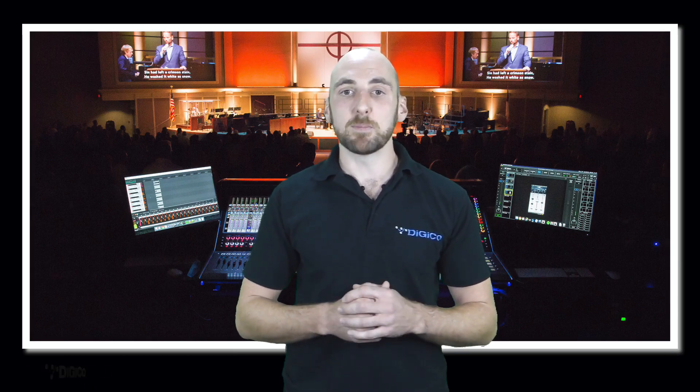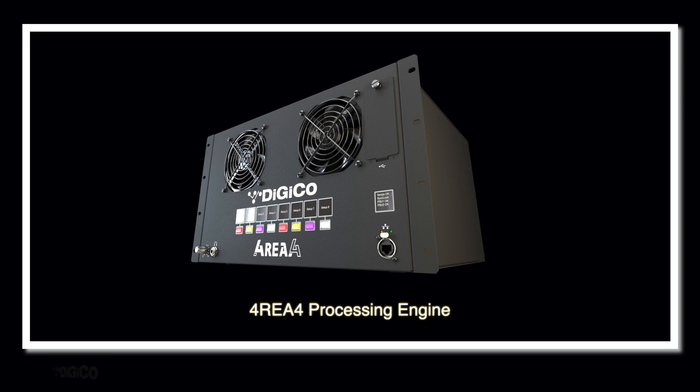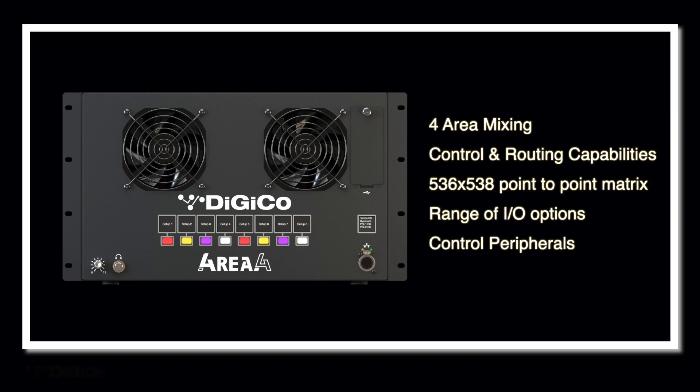DigiCo not only offer industry-leading cost-effective mixing solutions, but a range of add-on devices and equipment can be specified to enhance and expand your audio solutions. Larger houses of worship setups might require a more networked audio-based solution — something more flexible in distributing audio across multiple rooms with simple control. The solution for this can be found with the 4E4 processing engine, DigiCo's answer for your installed networked audio needs. The compact processing engine provides control, routing and mixing capabilities for up to four areas, with a 536 by 538 point-to-point matrix allowing the routing of any input signal to any output or area. The system includes a range of I/O and control peripherals that can interface over a standard standalone Ethernet network, providing the infrastructure required to put individual control where you need it.